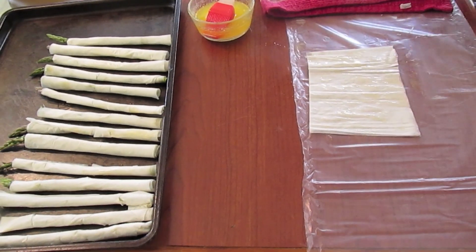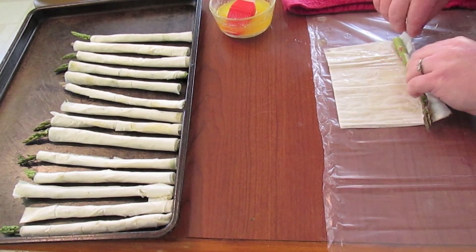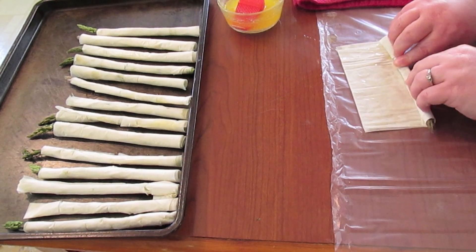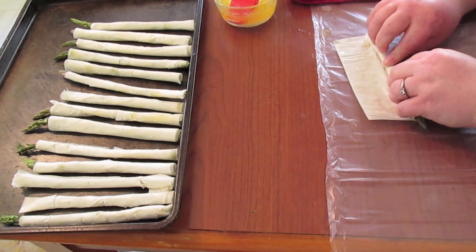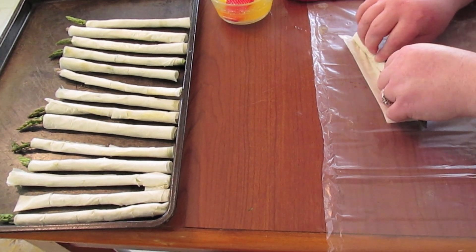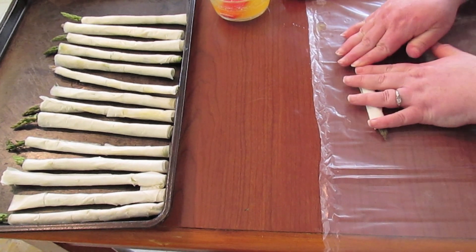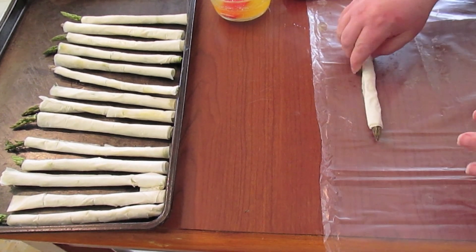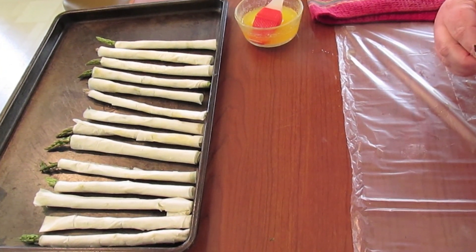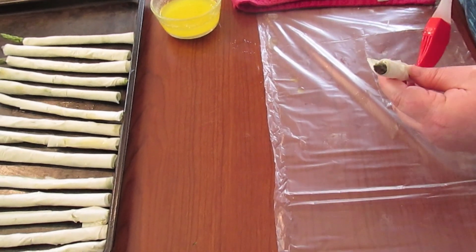Then you're going to continue — get another asparagus spear and repeat. Now if you want a lot more phyllo dough wrapped around your asparagus spear, you can go ahead and not cut it in half like I just did. And if they won't stick — sometimes the ends won't — just make sure you put a little bit of butter on them.